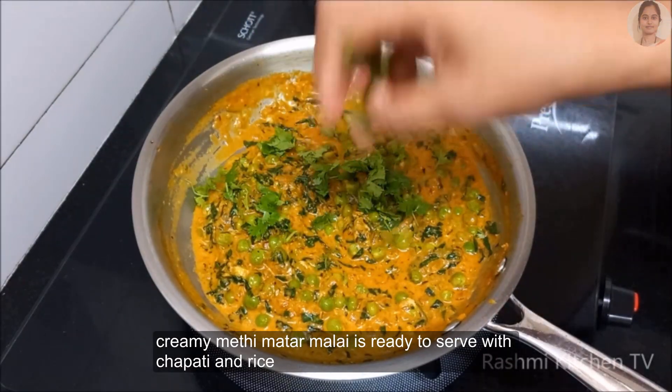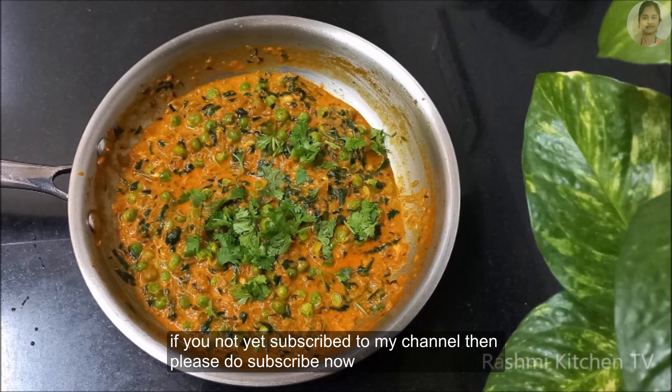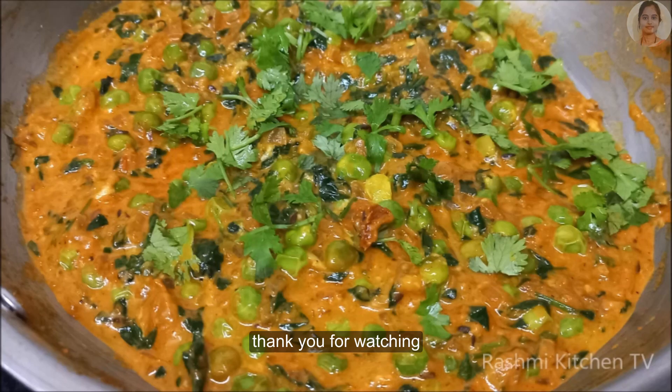Let's name the recipient and acknowledge this recipe. I adore you — like, share, comment and subscribe to my channel. Thank you, everybody.